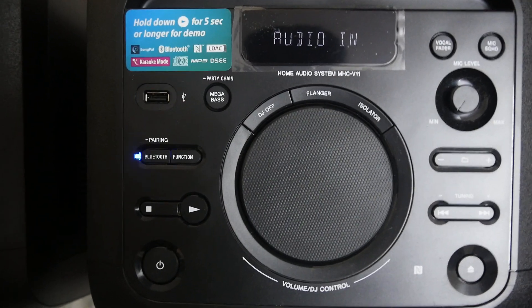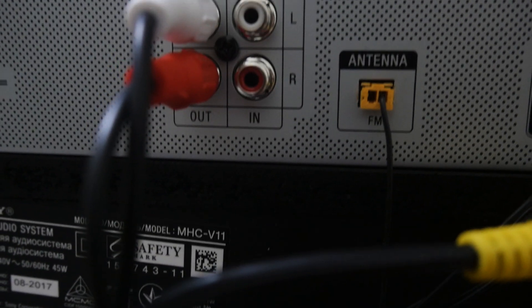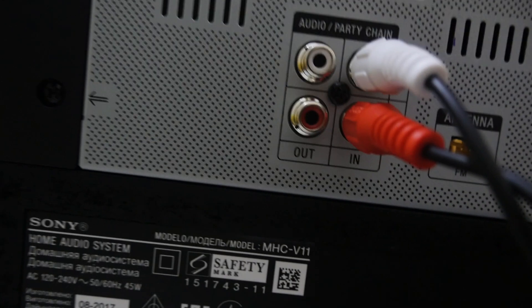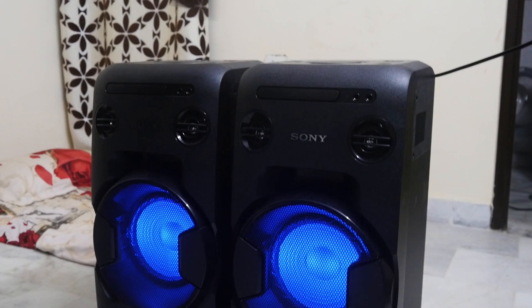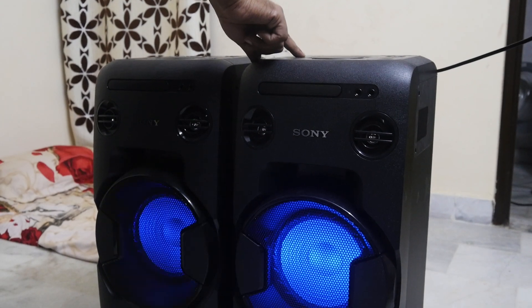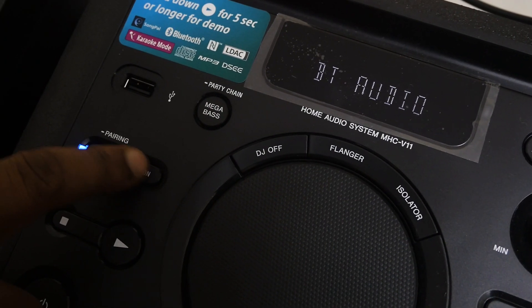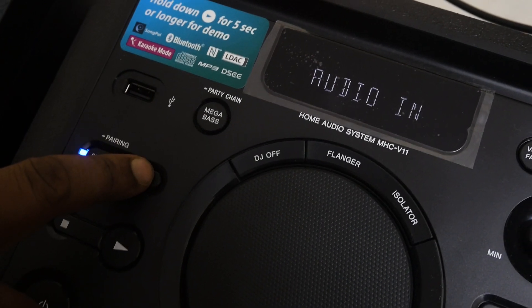You can also connect two speakers together using the power cable and audio input. Connect the first speaker's output audio to the second speaker's input audio. The main speaker will be in the primary mode and the second speaker will sync to it, so you can enjoy music from both speakers simultaneously.